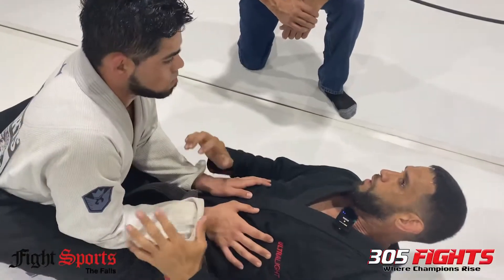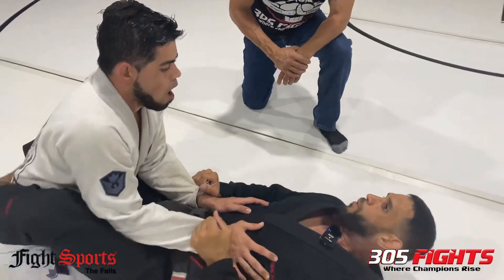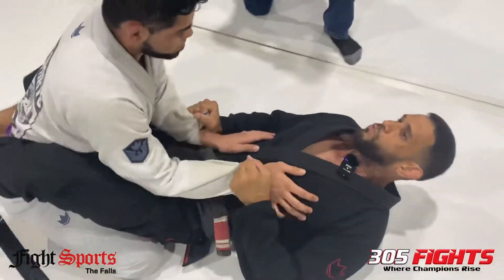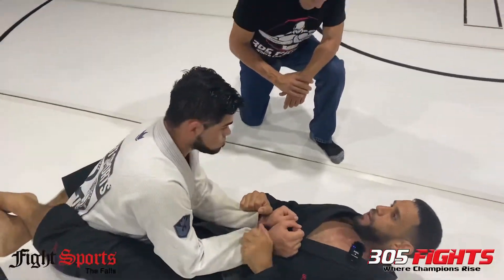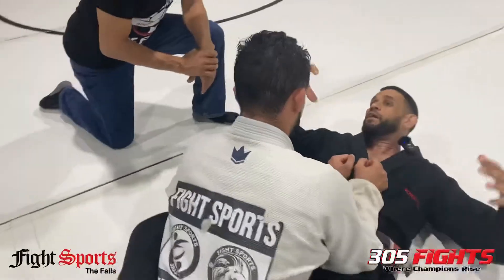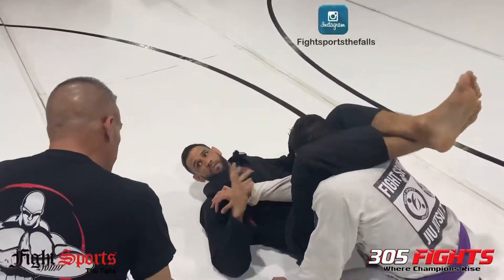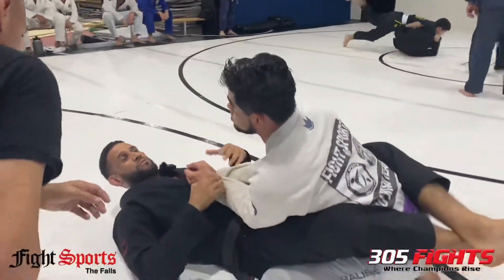I always want to show the same look whether I'm doing an arm bar or a triangle — I'm always going to post this hand up so that I can chop this one hand. A lot of guys do this one triangle, but that triangle is more for an MMA triangle because the guy's going to be swinging. So if I'm here and the guy swings, boom, I'll be able to get the triangle. That's the difference between an MMA triangle and a Jiu-Jitsu triangle.